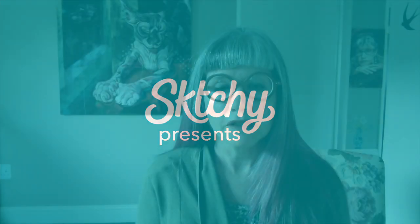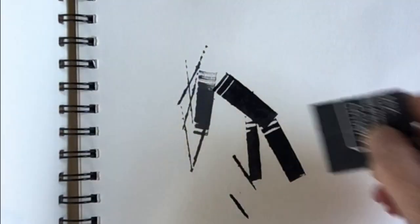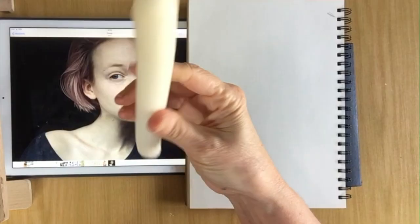My name is Joan Martin. I'm an artist and an art teacher. My students are encouraged to experiment with a variety of media when making art.